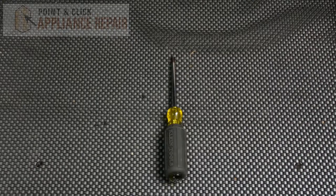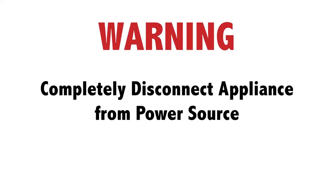For this repair, all you'll need is a Phillips head screwdriver. Before doing any repairs, please disconnect your power source.